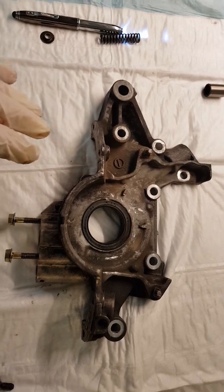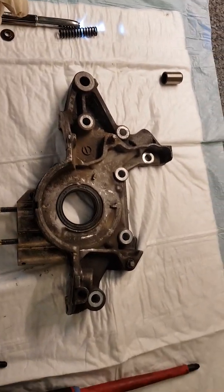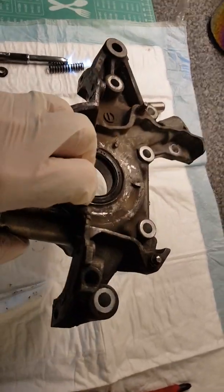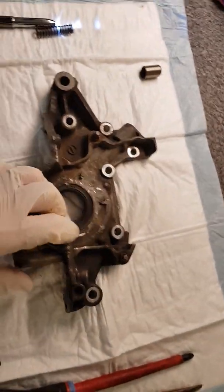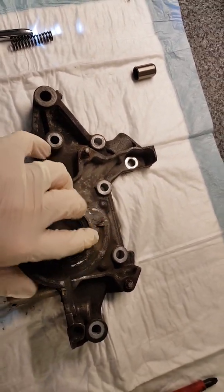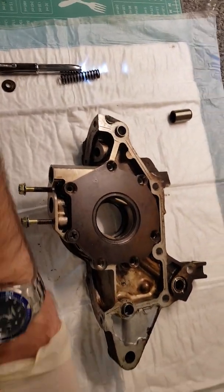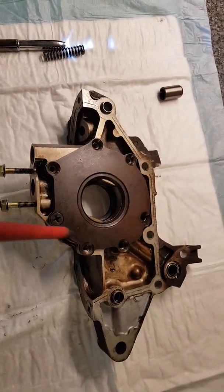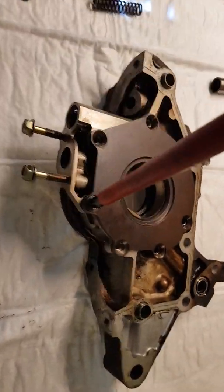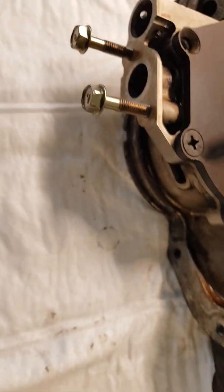I tried filming it live but just could not get this thing out. I've already taken most of the marks out on the back. The pump spins clockwise — this is face-on as it goes into the engine. The little screws all the way around were in super tight.